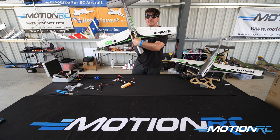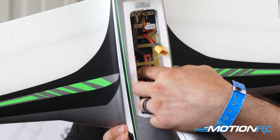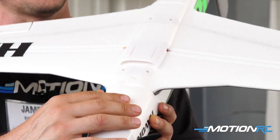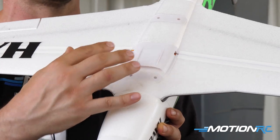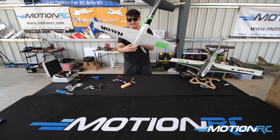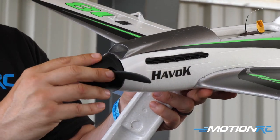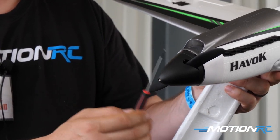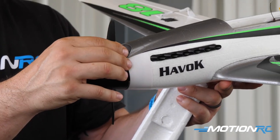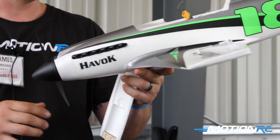One feature I really like — if you get into the ESC tray, the ESC is behind the tray. It's an 80-amp ESC, and the way it cools is through a little scoop underneath. All the air comes in and hits the ESC right away, so you won't have to worry about overheating. There's also cooling for the inner cabin on top. You have an aluminum spinner and an APC propeller — I think it's a 7.4 by 7 pitch.